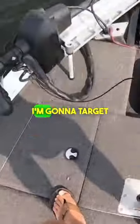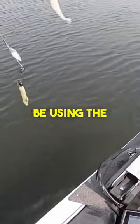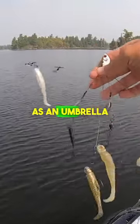I just pulled up on a spot. I'm going to target some bass and I'm going to be using the A-Rig, which is short for Alabama rig, otherwise known as an umbrella rig.